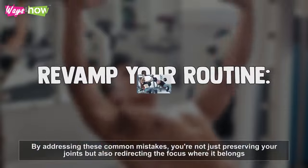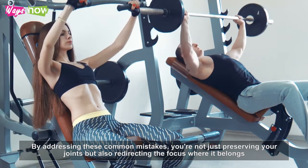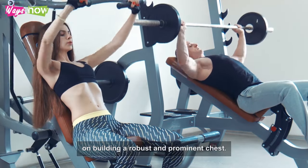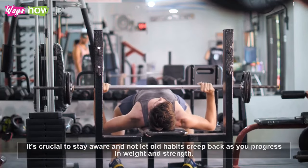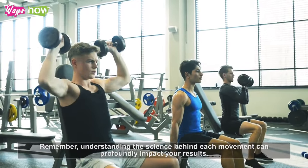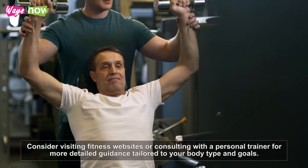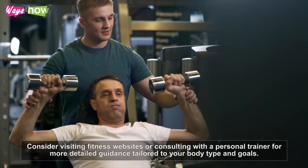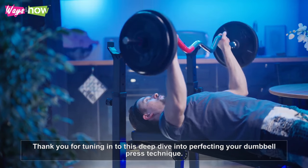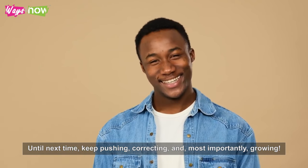By addressing these common mistakes, you're not just preserving your joints, but also redirecting the focus where it belongs — building a robust and prominent chest. It's crucial to stay aware and not let old habits creep back as you progress in weight and strength. Remember, understanding the science behind each movement can profoundly impact your results. Consider visiting fitness websites or consulting with a personal trainer for more detailed guidance tailored to your body type and goals. Thank you for tuning in to this deep dive on perfecting your dumbbell press technique. Until next time, keep pushing, correcting, and most importantly, growing.